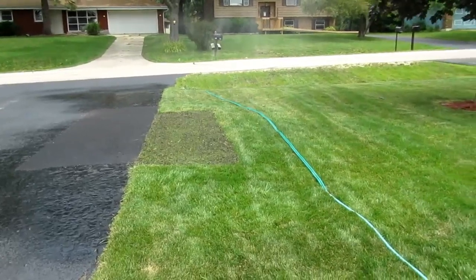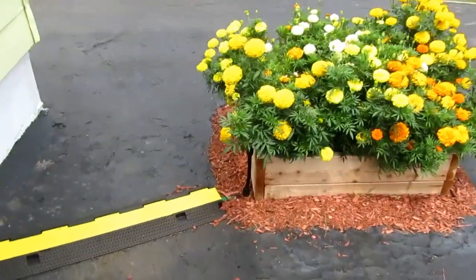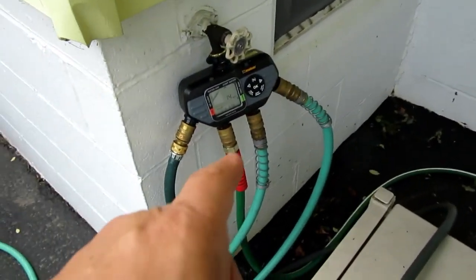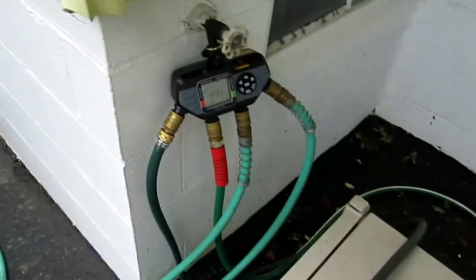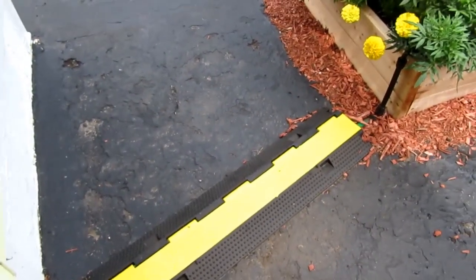I have two other outputs from the timer doing the two sprinklers for the grass, and then the fourth one runs through a hose along the front of my porch and then has to cross this walkway which I use to get to my garage.